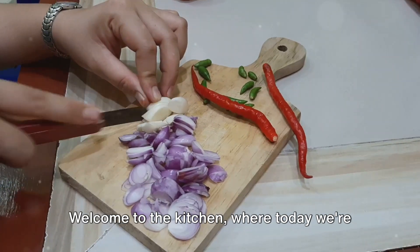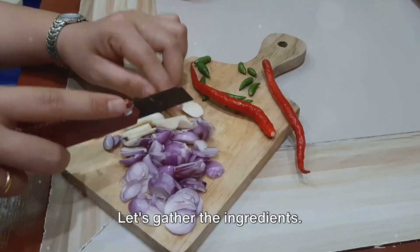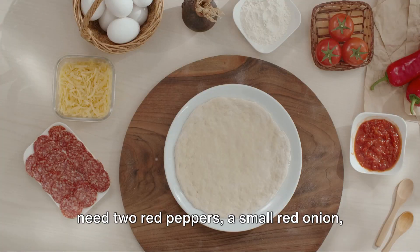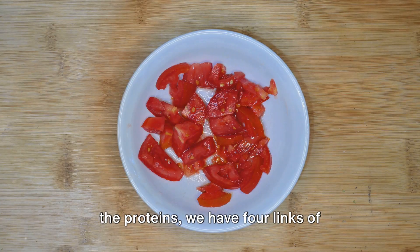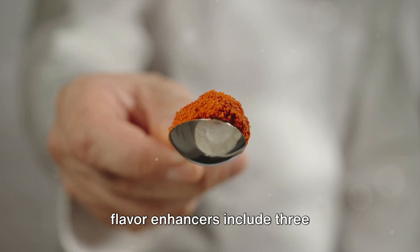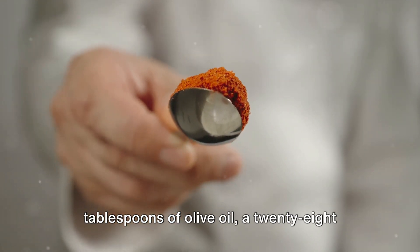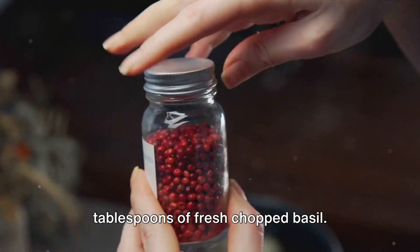Welcome to the kitchen, where today we're making rigatoni campagnolo, an Italian classic. Let's gather the ingredients: two red peppers, a small red onion, and two cloves of garlic. For the protein, we have four links of Italian sausage. Flavor enhancers include three tablespoons of olive oil, a 28-ounce can of crushed tomatoes, and three tablespoons of fresh chopped basil.